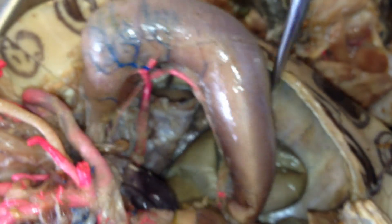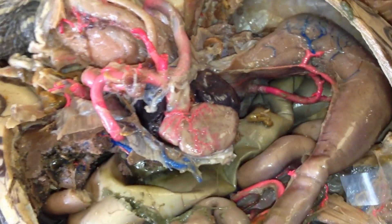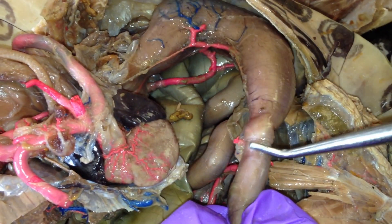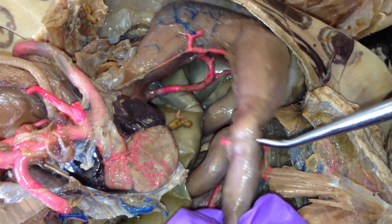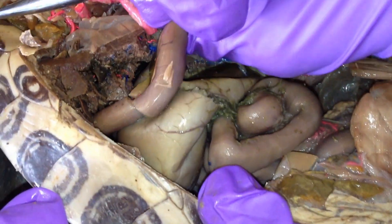This right here is the stomach. This is the pyloric sphincter right here — this is the stomach, a little sphincter. It's the small intestine; it was attached here and it's ripped open from here.